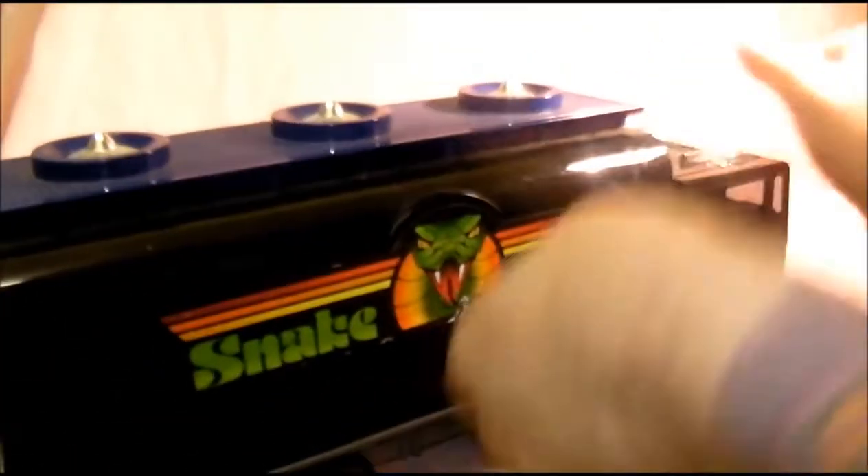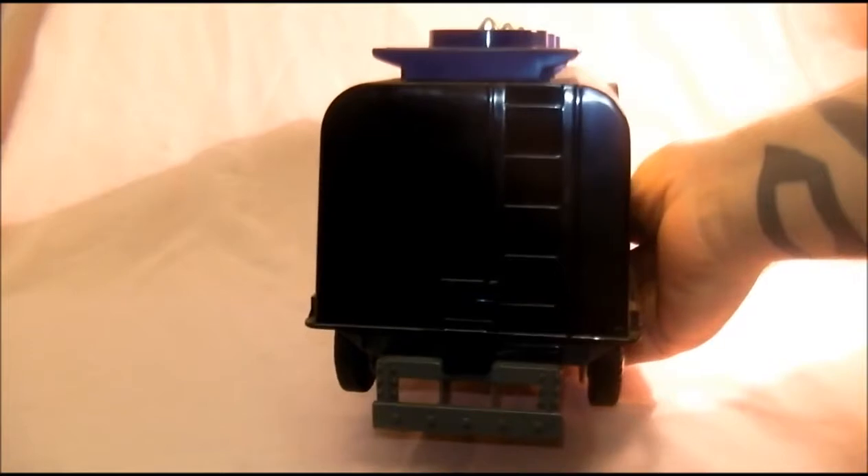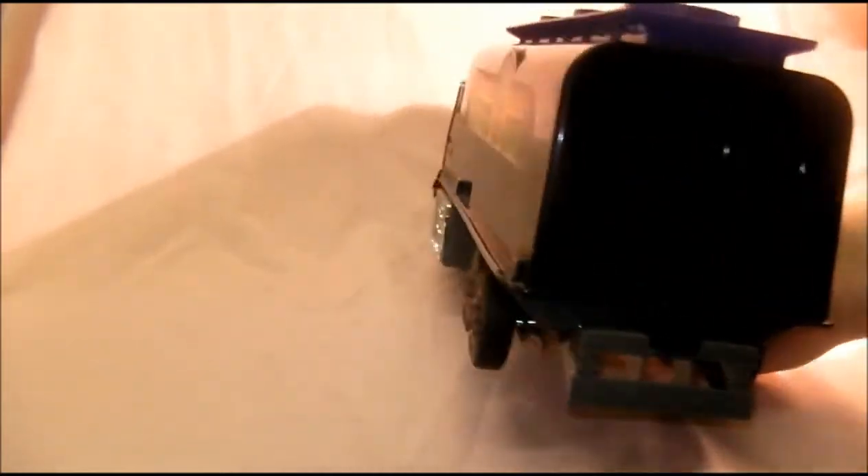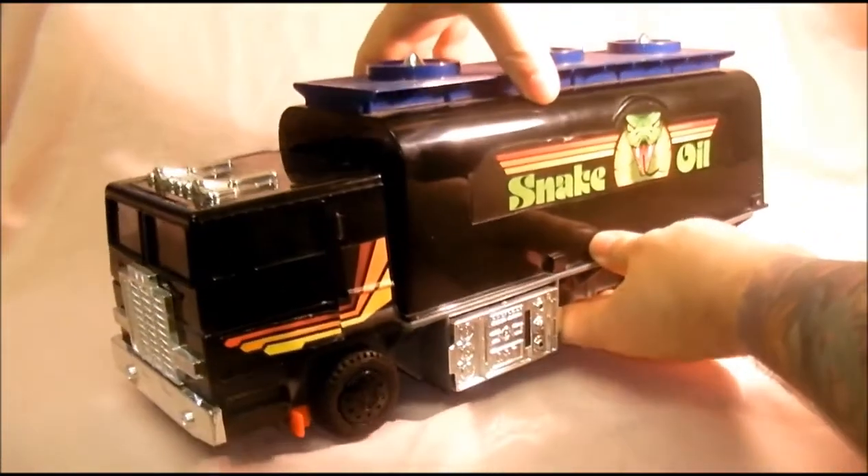Let's turn it round. There it is from the rear — very exciting. You might struggle to see the top part of the vehicle because it's so big.